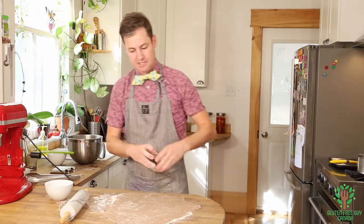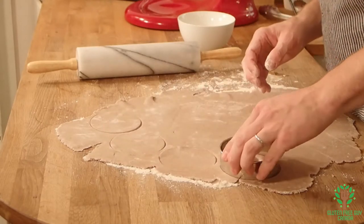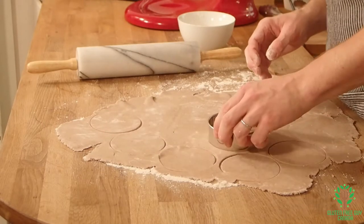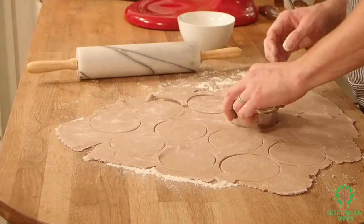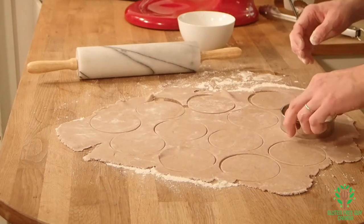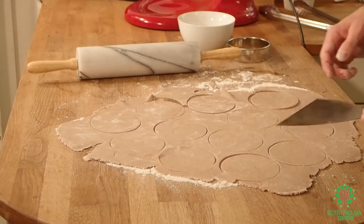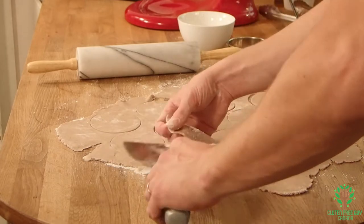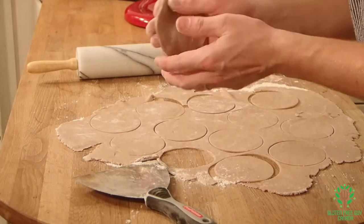Then we take our cutter and I'm going to cut a few rounds. I forgot my lifter. You can see just nice and thin — that's what you want.